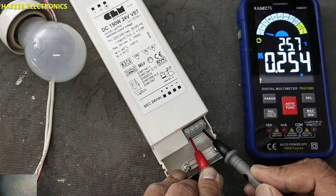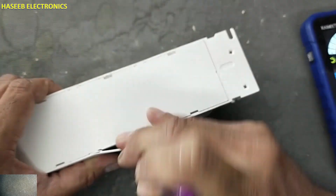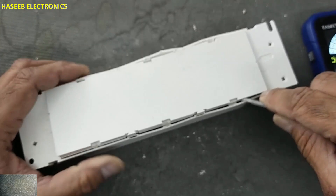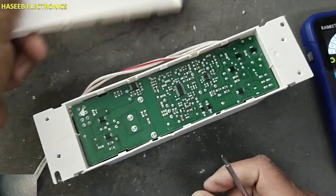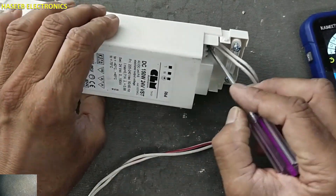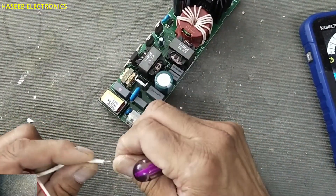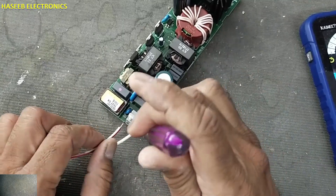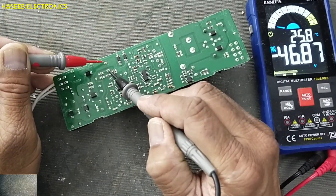The output circuit is fluctuating. Never touch any component when power is applied or after power is removed until we verify the voltage on this capacitor. DC voltage reads 46 volts.